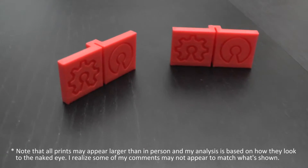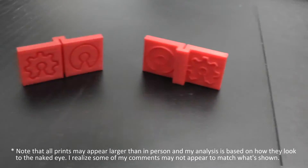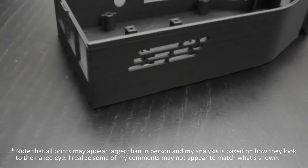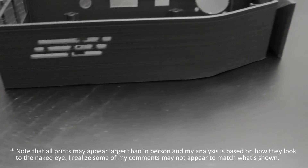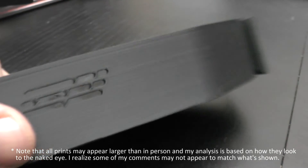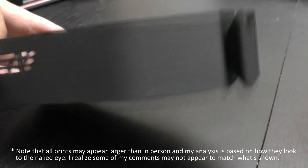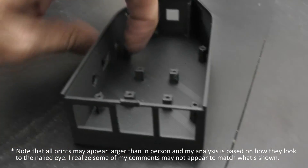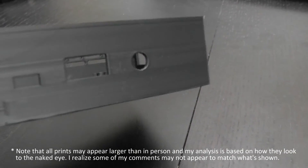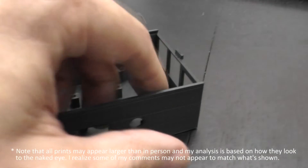Keep in mind that it takes time for a printer to hit maximum speed due to jerk and acceleration settings, and due to the small size of the model there weren't any real long runs for it to get going. This brings me to the next test, which is a camera case I designed. This model has long straight walls, perfect for looking at quick direction changes and vertical consistency. Printed at 60mm/s, we can see some ghosting on the long run before a hard stop, but the corners look quite good and the layer consistency is excellent with an extremely smooth finish.